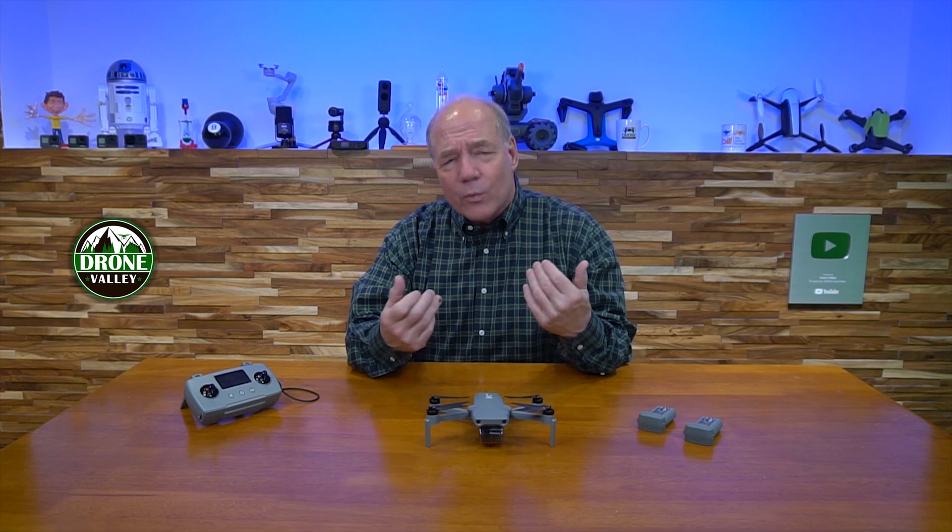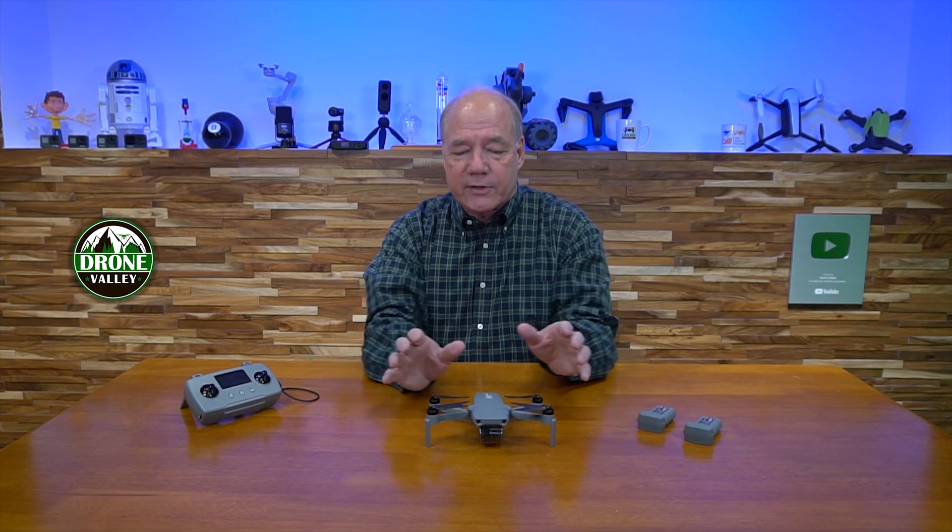Activating the drone is a really easy thing to do, but when you first get it, it doesn't really know who you are. The activation process allows the drone to sort of bind to you, just like it binds to the controller, and that way every time you spin it up, it'll know who you are and keep track of your flight characteristics.